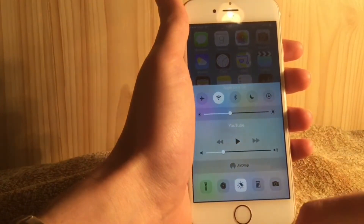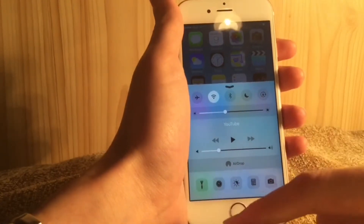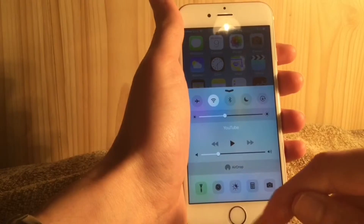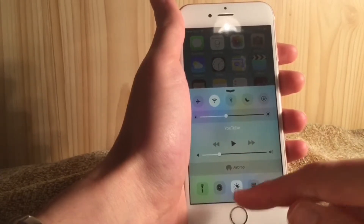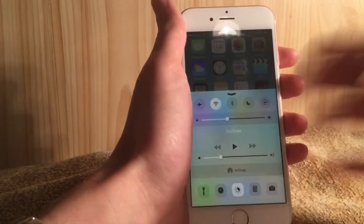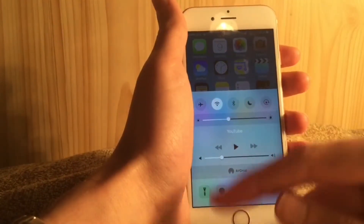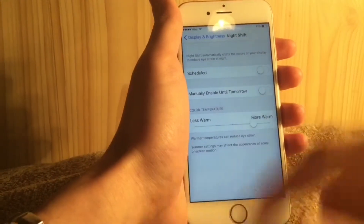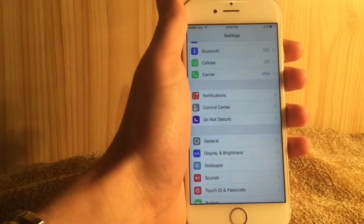You can manually turn Night Shift on or off quickly from the Control Center. Previously pressing the toggle gave you a pop-up with options to turn it on for now or manually enable until tomorrow, but that's gone now — it's much simpler. You just turn it on or off without any pop-ups, which is good. The 'manually enable until tomorrow' option has been moved into the Settings instead.